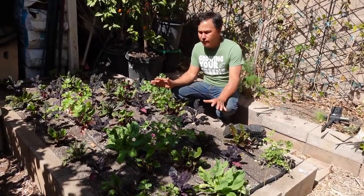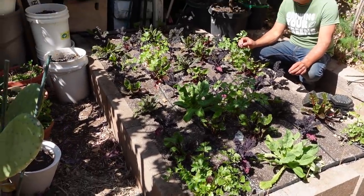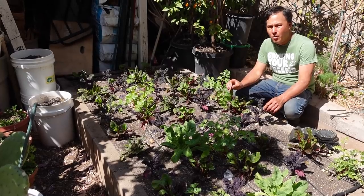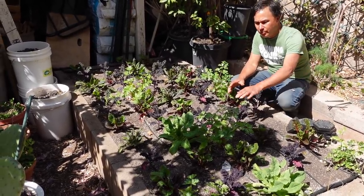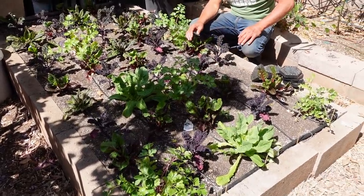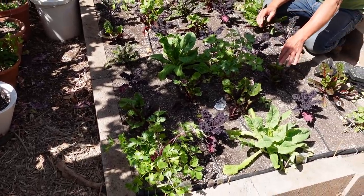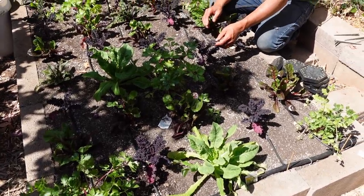The last bed in this line is a 4-by-8-foot bed that I also planted really late because I had to harvest the purple sweet potatoes from here. I harvested them so late that some of them were rotting because it got too cold — live and learn. Anyway, I replanted with things like the pink stem celery, which is quite unique, the celtuce or stem lettuce, Swiss chard, red Swiss chard, and the red boar kale.